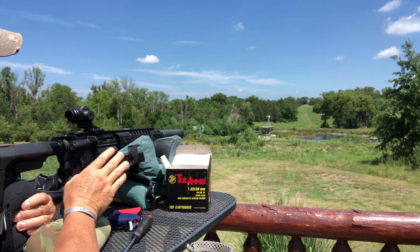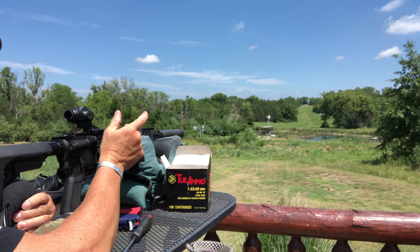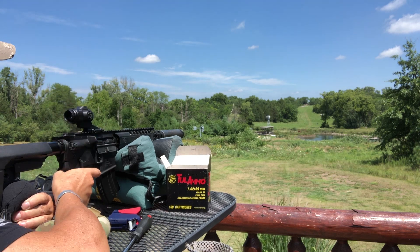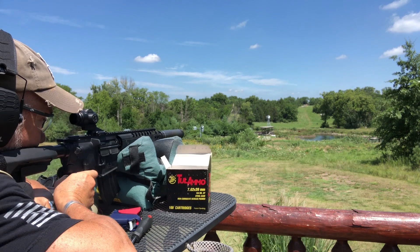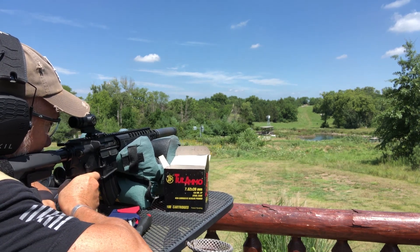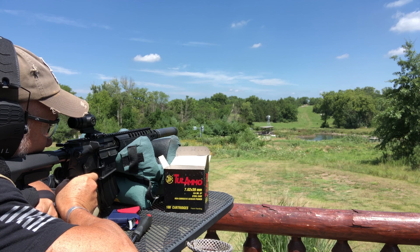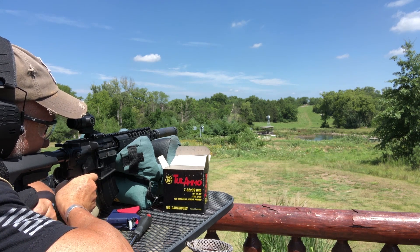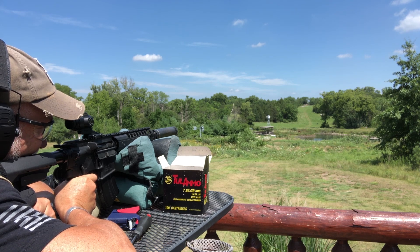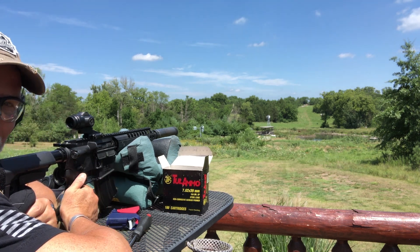Having the can off did change the zero a little bit, and then taking this completely on and off I did get the broken screw out. I've got that replaced and it's back on — it was only off by an inch or so. Let's see what we can do again out at some distance. Now we're going back up to 400. Let's try 500 again. Guys, it doesn't get any better than that.